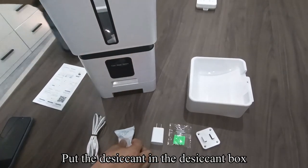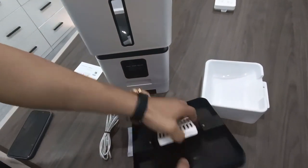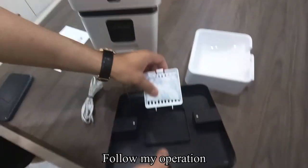Put the desiccant in the desiccant box. Follow the operation shown.